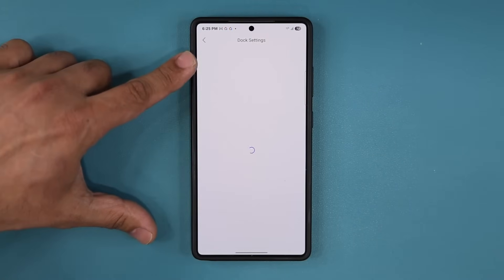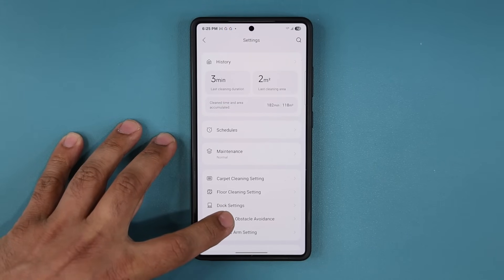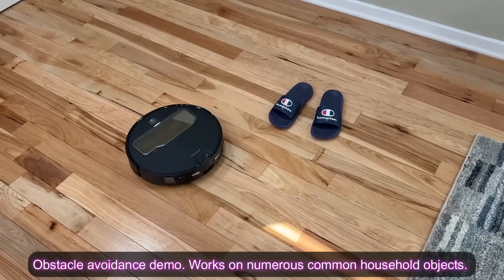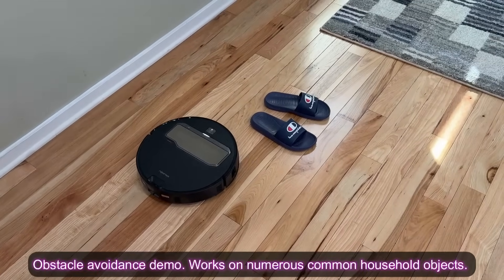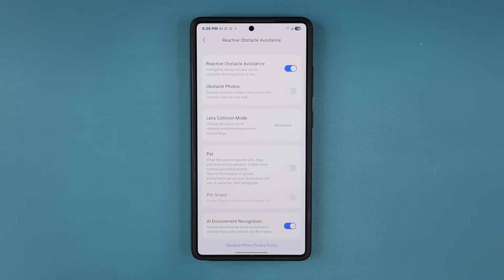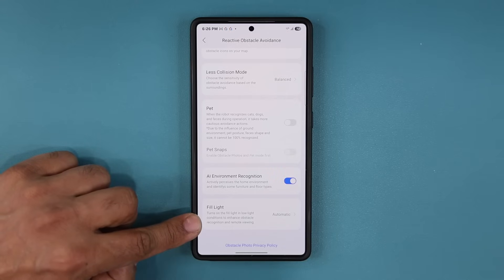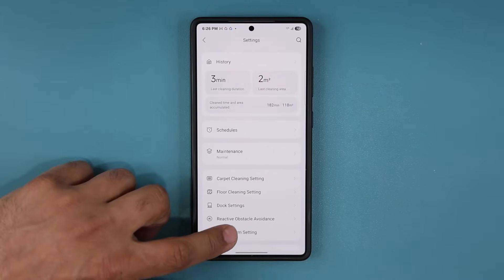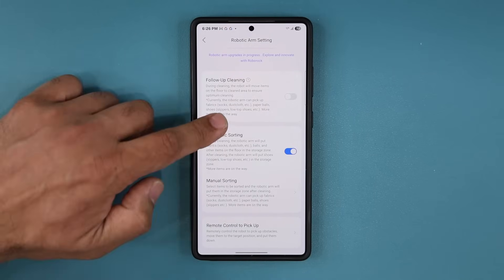There are all these dock settings you can customize in the app — it's very important to become familiar with it for these robot vacuums. We also have reactive obstacle avoidance using multiple cameras and time-of-flight sensors, so Roborock doesn't run into obstacles and just cleans around them. We have AI environment recognition, a light that works at night so the vacuum can see in darkness, and the robotic arm with options for follow-up cleaning, automatic sorting, and manual sorting.